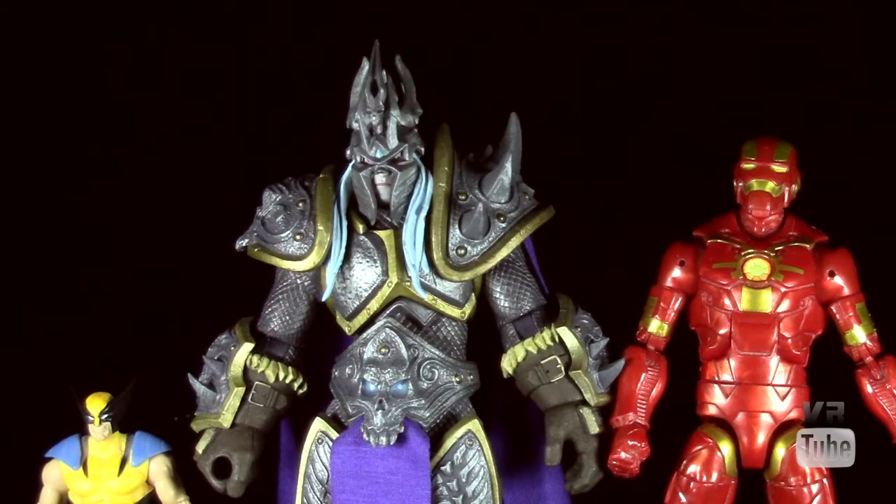Starting off with a quick size comparison — here we have the Lich King, a standard Marvel Legends 6-inch Iron Man, and a 3-and-3-quarter-inch Marvel Universe Wolverine. Arthas is actually pretty close to 6-inch scale, especially considering how he's a bulky and kind of tall character, so I think he works perfectly fine for that, and of course much bigger than any 3-and-3-quarter-inch figure.